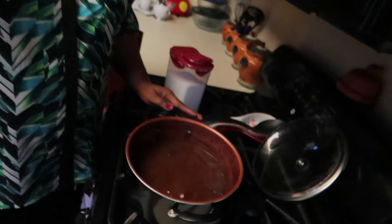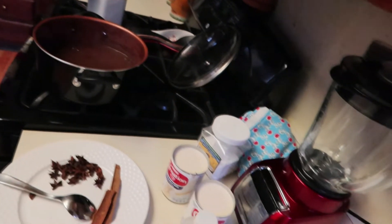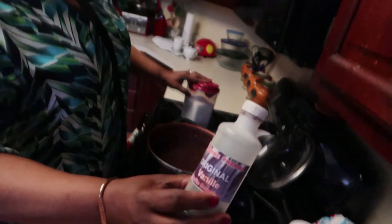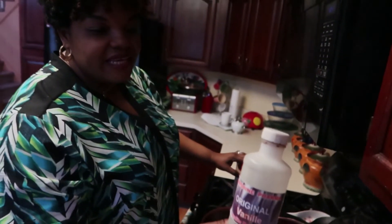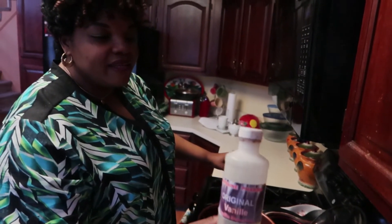The chocolate, as you can see, is almost ready. I also wanted to mention that I added a little vanilla essence — vanilla extract, straight from Haiti.